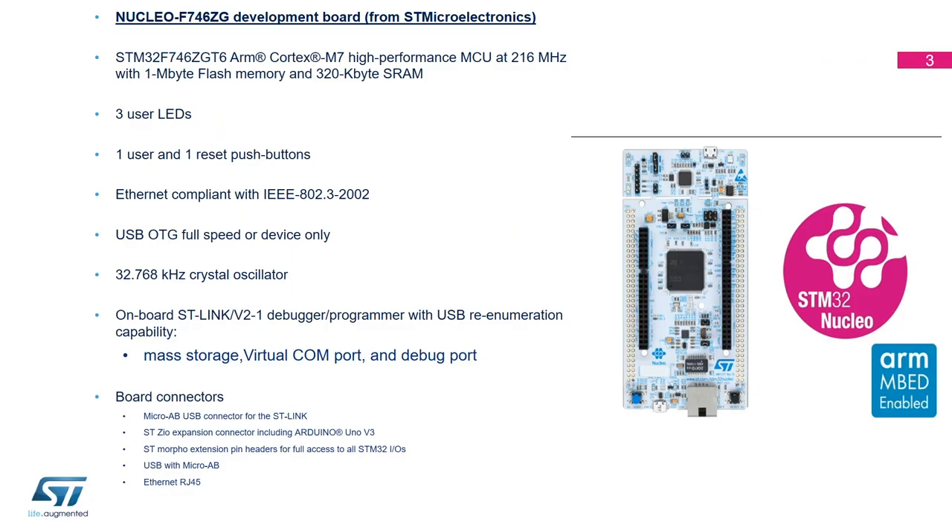The base board for your gateway is a Nucleo based on the STM32 F7 family — specifically the STM32F746. This is an STM32 using a Cortex-M7 ARM core that can run up to 260 MHz with one megabyte of flash and 320 kilobytes of SRAM. This board is called the Nucleo-F746ZG. You can order it separately or order the P-Nucleo directly, which includes both this Nucleo board and the expansion board.